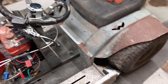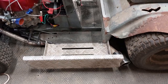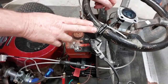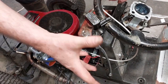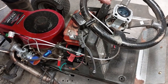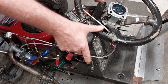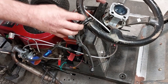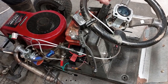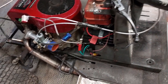I was running a twin pot caliper on the rear brakes, but I found that the master cylinder doesn't move enough fluid, so the feel on the brakes was really horrible. I've gone back to a single pot caliper and I've got a much better brake now — it feels really good. I may have to get another master cylinder to run the twin pot caliper for better braking, but it's still going to stop well.